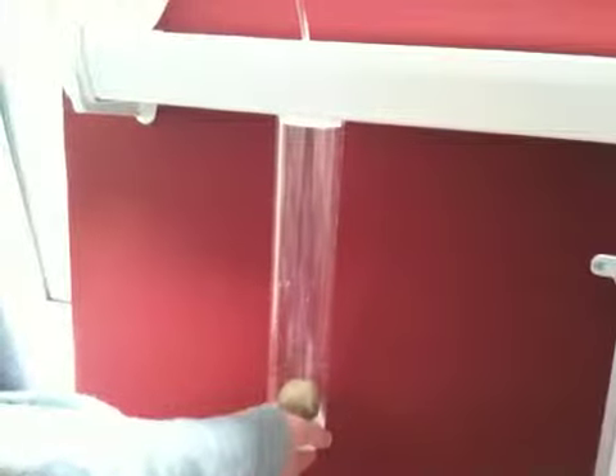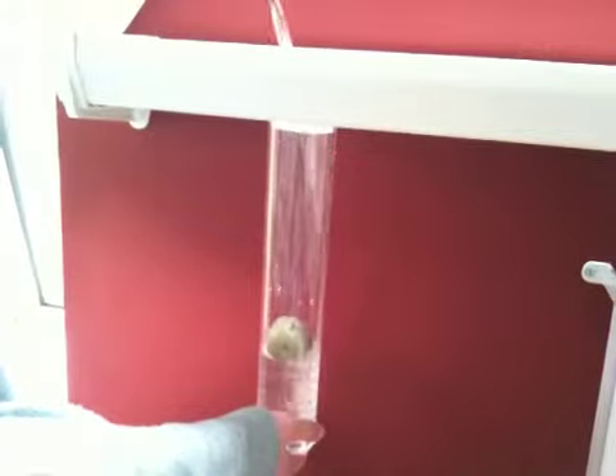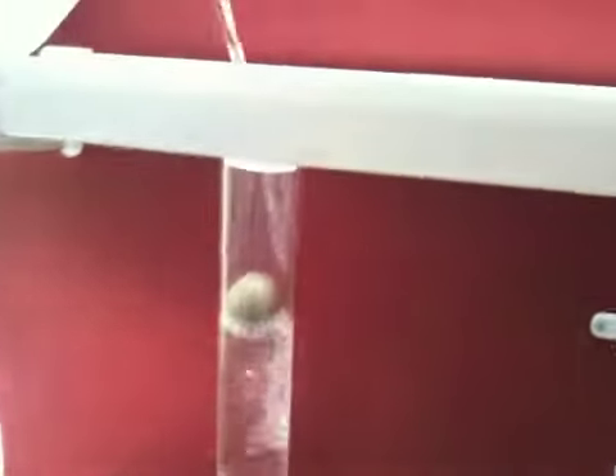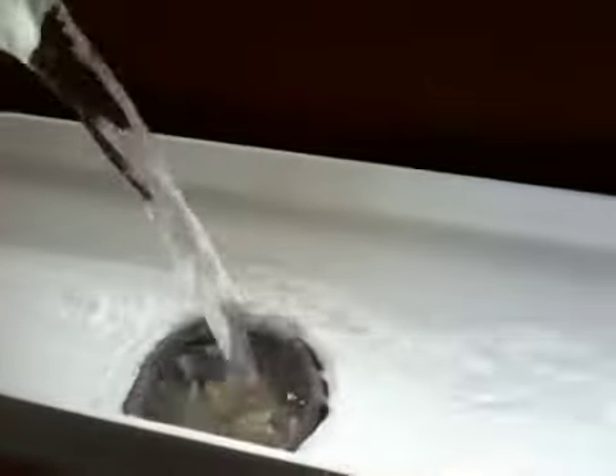The first flush water enters the chamber and then forces the ball to rise. Eventually it should rise to the very top, and once it does, it should block off the hole. Once it blocks, the water should not be able to enter and will then flow to the filter.